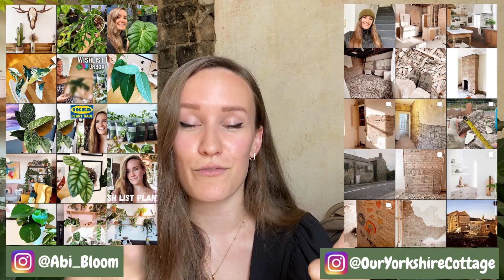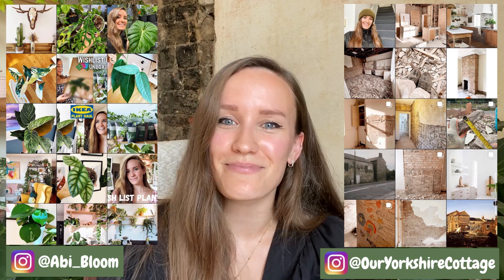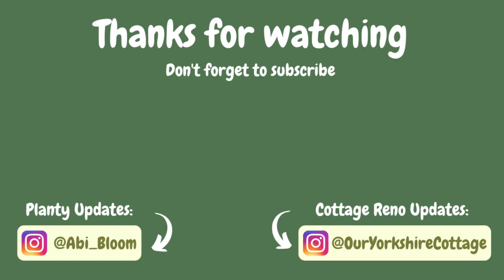I'll link their email below — they're best contactable by Instagram but I'll drop all their contact information and their website because that's how you'd initially order. Every time I've had conversations back and forth it's been on Instagram and they've been really quick at responding. Thank you very much, I really hope you enjoyed watching this. Give it a thumbs up if you did, don't forget to subscribe, and I will see you in my next video. Bye!